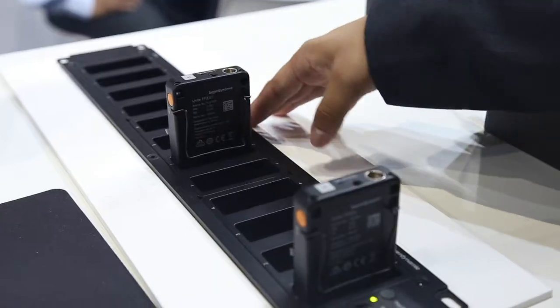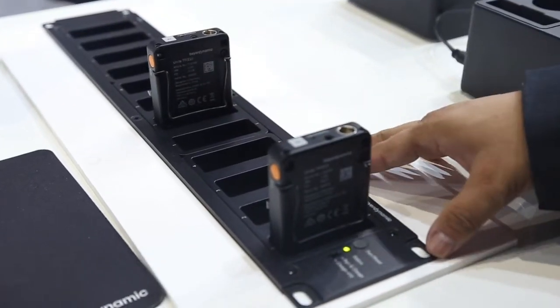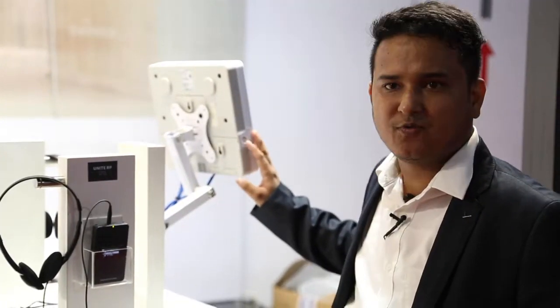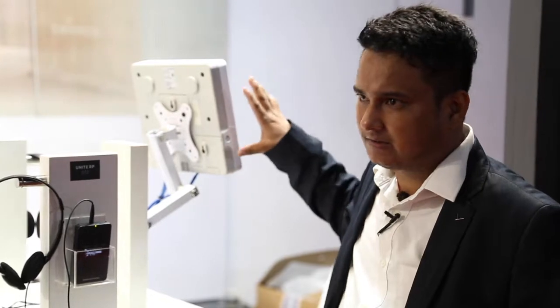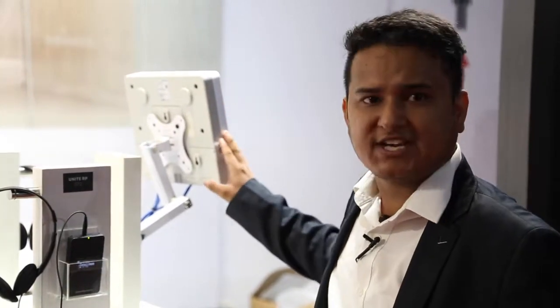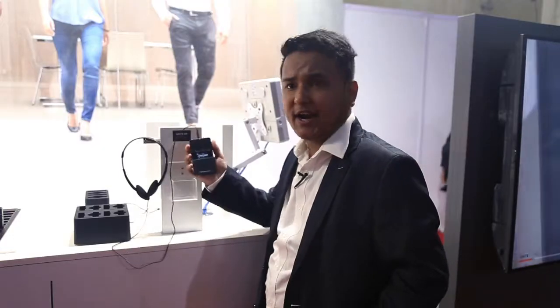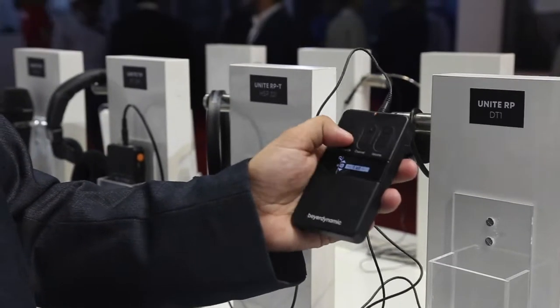We have some UNITE TP transmitters on the rack mount chargers. We have a UNITE AP4 for the broadcast mode — so we have 4 inputs inside the UNITE AP4 which can be broadcast — and we have a UNITE RP where we have different languages in between.